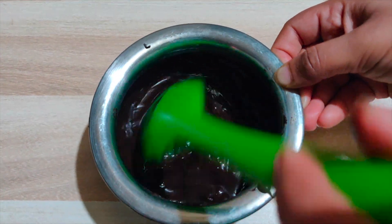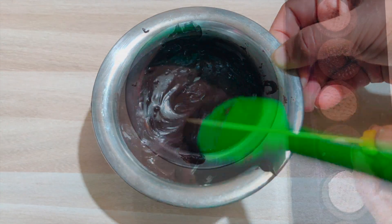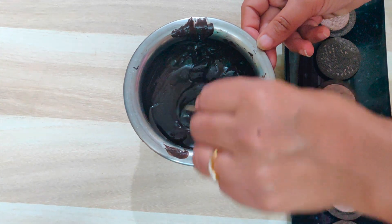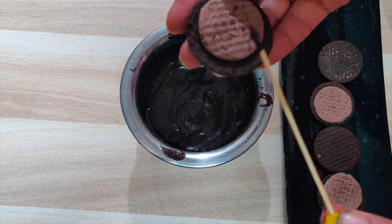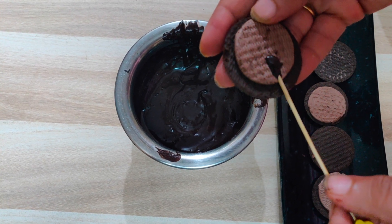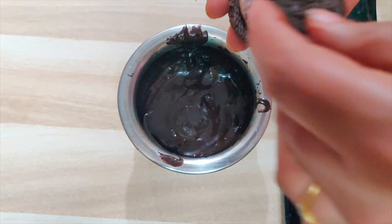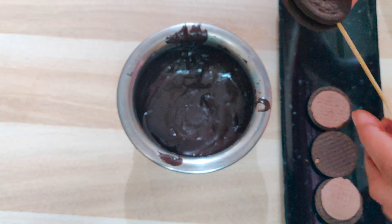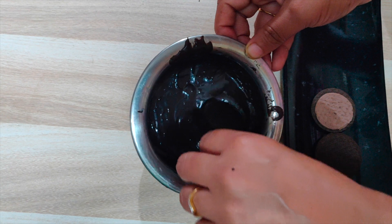Now we will make our Oreo lollipops. We have to dip the toothpick in the chocolate and put it on the end of the biscuit, then dip it into the melted chocolate batter.